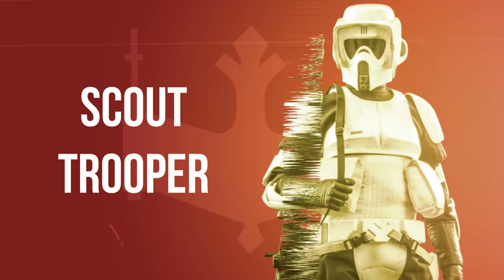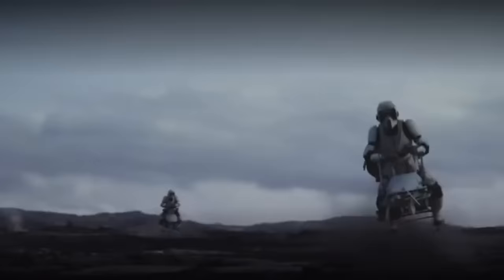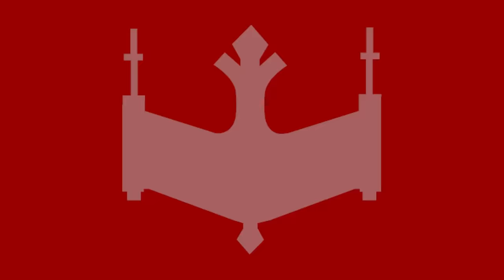Scout Troopers were used on a range of missions which mostly involved reconnaissance. In particular, Scout Troopers often rode speeder bikes or served as snipers. They had lighter armor than standard troopers, allowing for better maneuverability. Two sub-variants of the Scout Trooper also exist in canon: Forest Troopers, which wore camouflaged Scout Trooper armor on Kashyyyk, as well as Cave Troopers that were equipped with low-light vision gear to help them see in darkness and repelling cables.